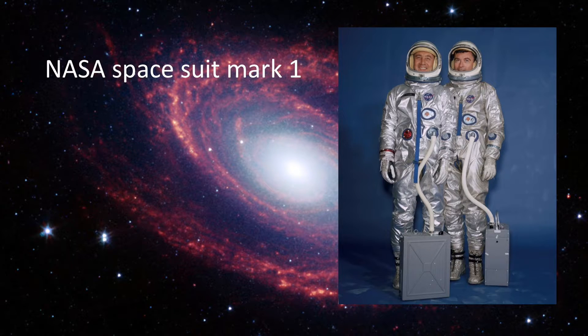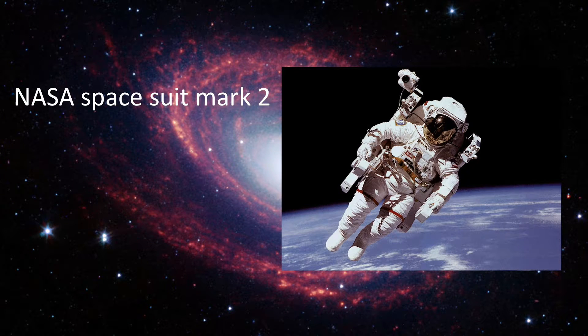This is the Lunar Orbit suit. It was made by NPP Zvezda; no flight models were produced. It is an extravehicular activity suit, or EVA suit, with an operating pressure of 5.8 pounds per square inch and a life support of five hours.